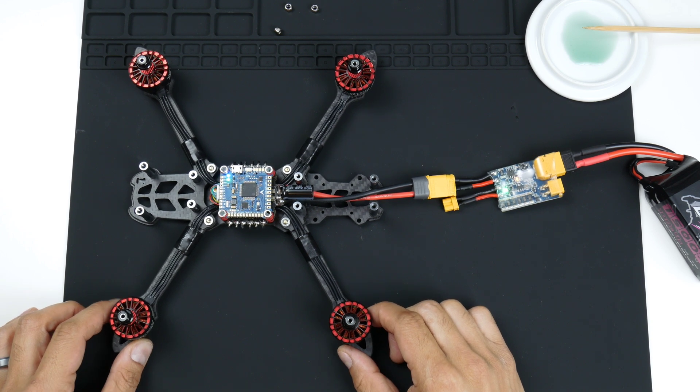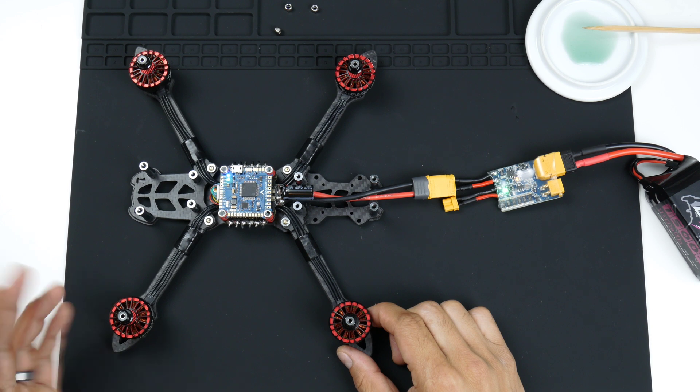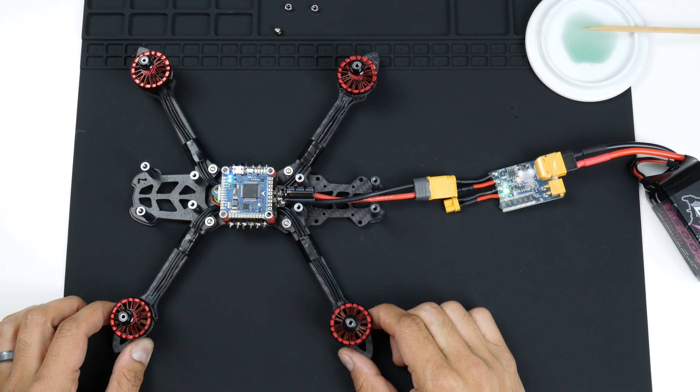It's booted up and everything's good. Right now it's got two lights — a blue light and a green light flashing — just saying that it is ready to go.